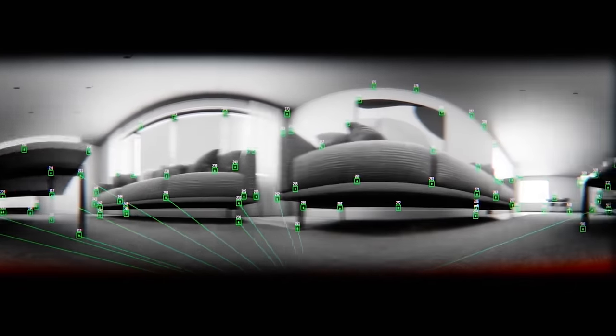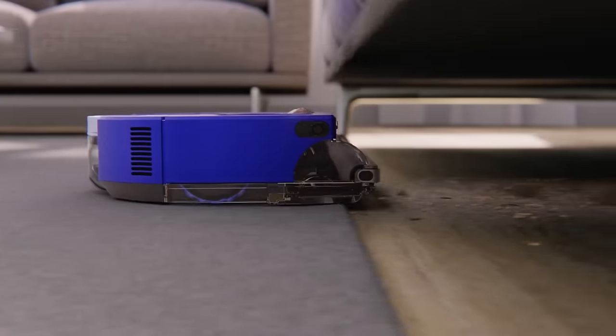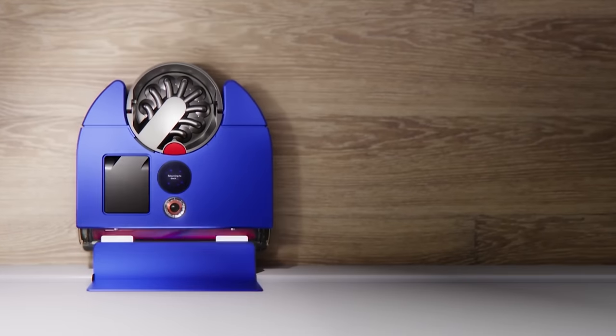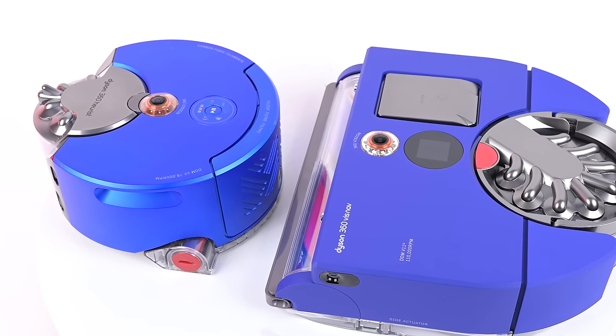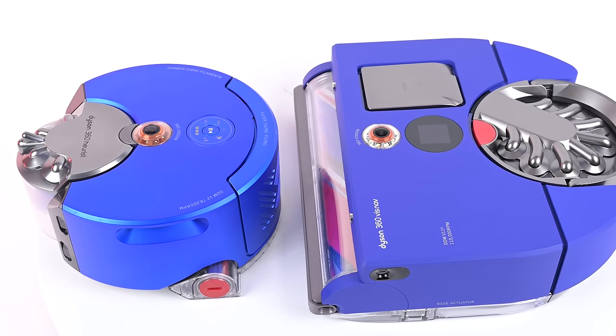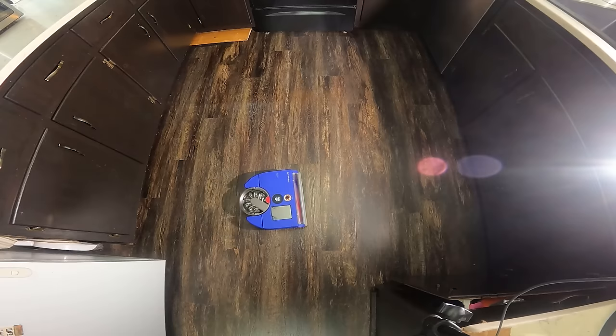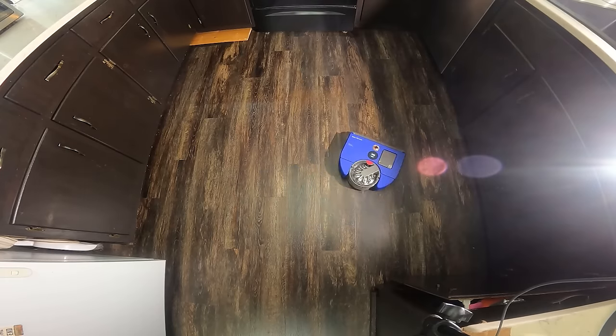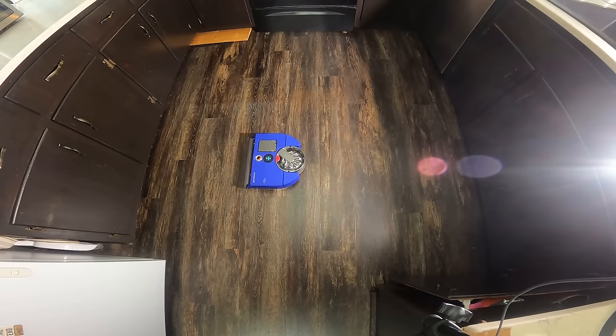The Dyson 360 VizNav uses a top mounted V-Slam or camera-based system for navigation that has LED lights for navigating in dark rooms — pretty much the same design as their old 360i robot vacuum, which received some criticism for its lackluster navigation. Though I like to give V-Slam robots the benefit of the doubt, I do think that LiDAR or laser-based navigation has shown itself to be a better system for navigation and mapping in recent years.